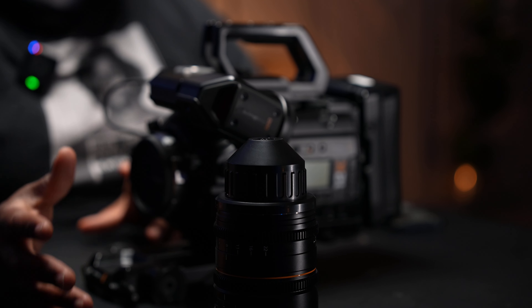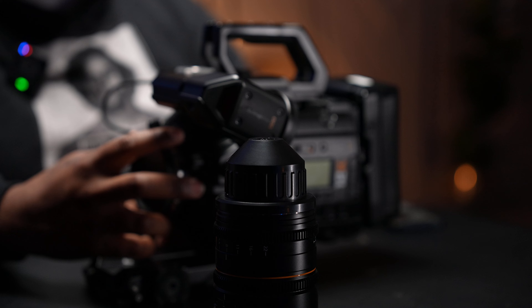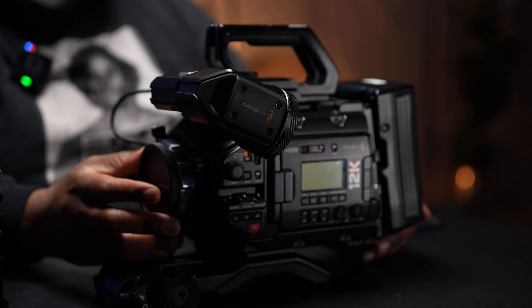Today we are talking about the URSA Mini 12K Pro. Now Blackmagic did send me this, but to be real I didn't even have to make a video about it — I'm choosing to because I really wanted you all to know what this camera delivers.